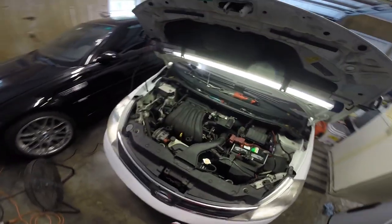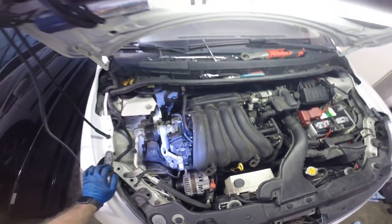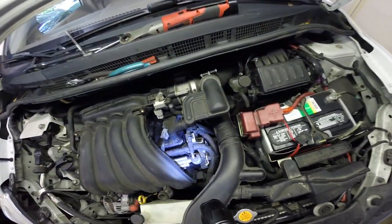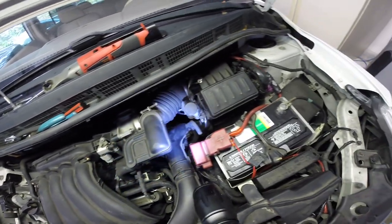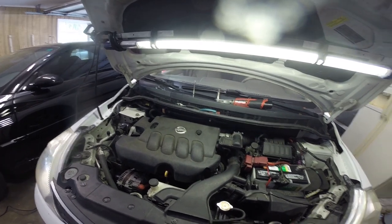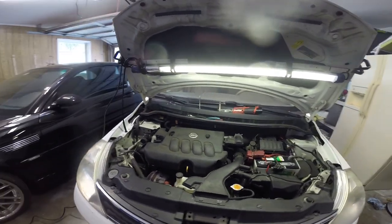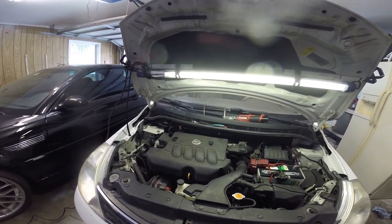No check engine light — always a good sign. No misfire. No high idle, so we know we have everything connected. We don't have any vacuum leaks. Cover's back on. Everything looks good — no leaks, no check engine light, no vacuum leaks, no misfires. Everything's good to go. Hopefully this was helpful and informative for anybody trying to do plugs or a valve cover gasket or anything on this motor. Thanks for watching — we'll see you on the next one.